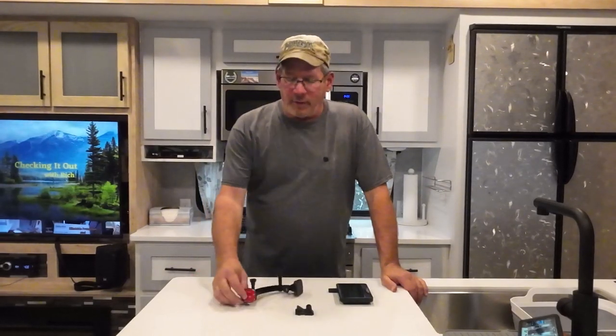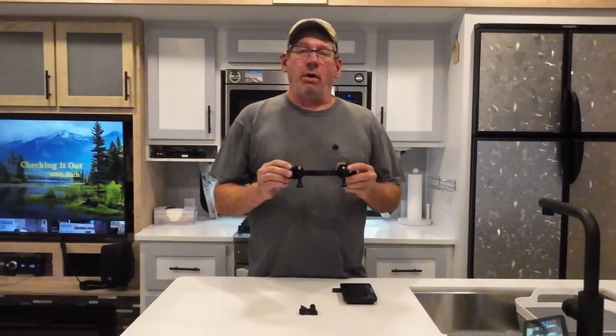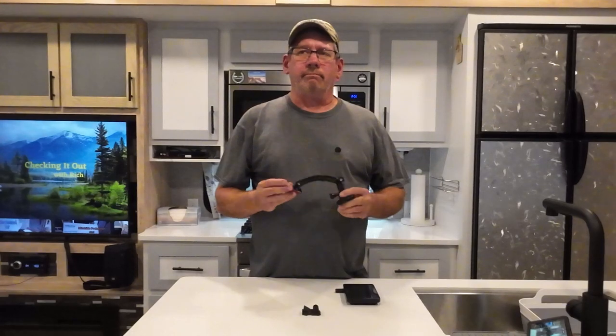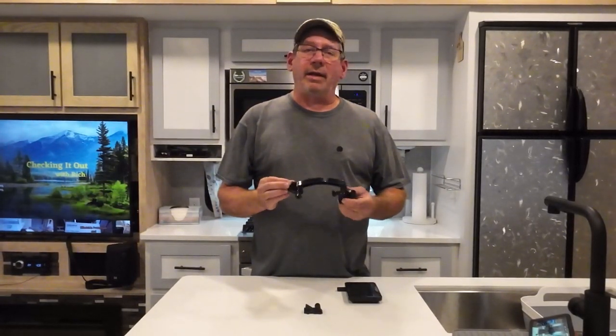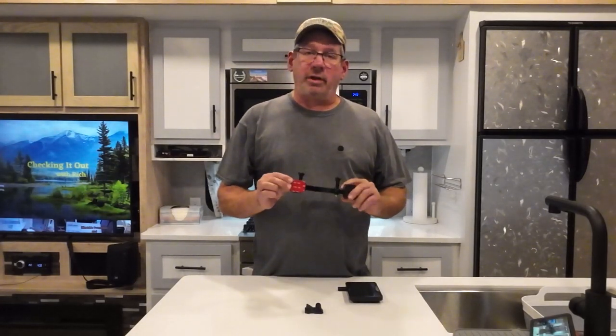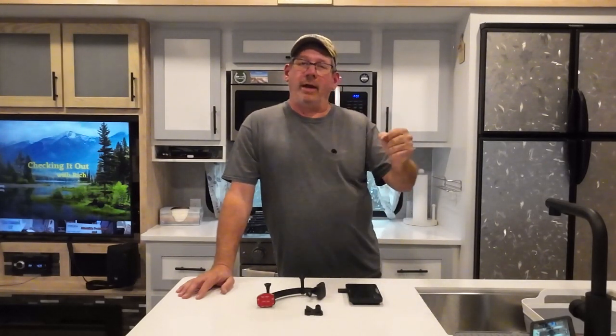I don't know if they make a suction cup base for this style — I don't even know what this is called. I did a search on Amazon and I think it was 'action camera mounts' — that's how I looked it up. But I can imagine they make a suction cup version, so even if you did want to stick it on your window or something like that. I'm quite happy with my setup — it got it to the exact point I wanted it, right below that handle.